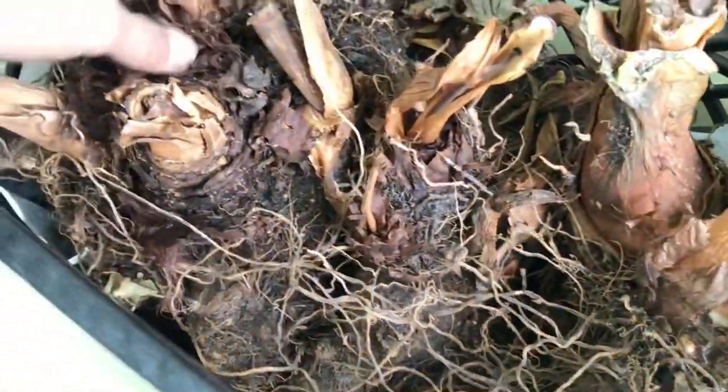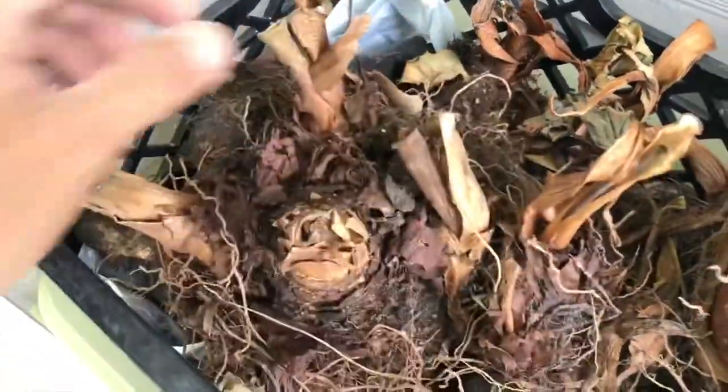Some of them I didn't cure really well, so some of them have mushy consistencies to them that I need to chop up. But look at this one — this is a big clump of corms that I have grown in those pots.